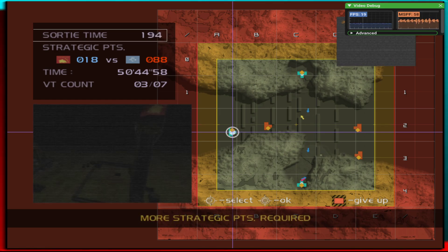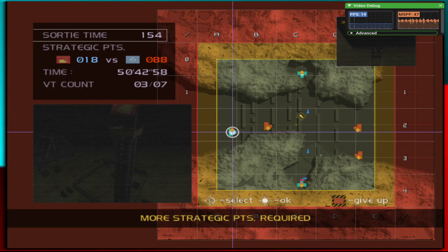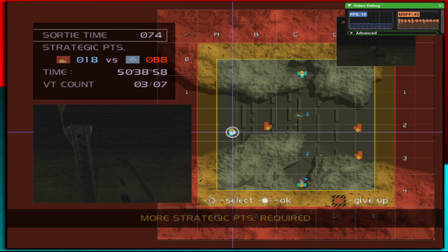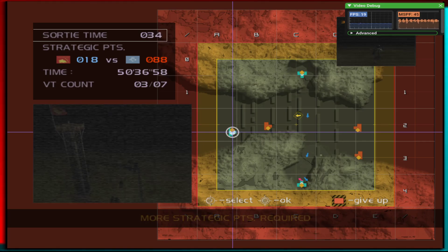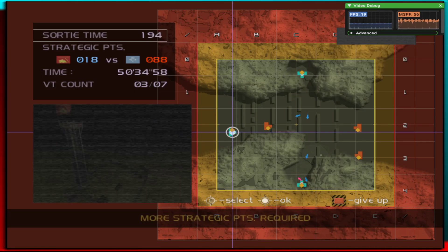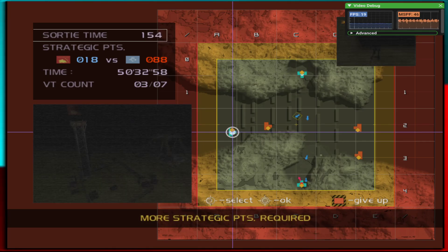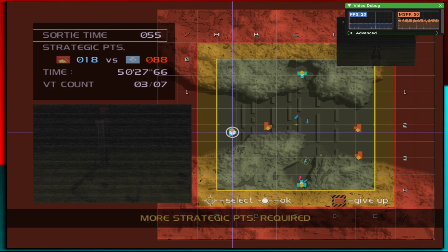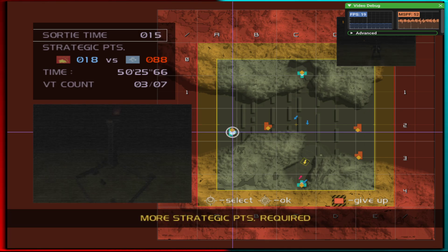Well, this match is pretty much over. I hope you guys enjoyed this little video on the way emulation is. We'll do some more tests and keep updating you guys on how performance gets with more builds of this emulator. This is running on Xemu.